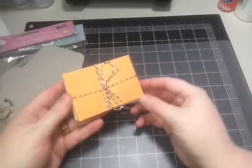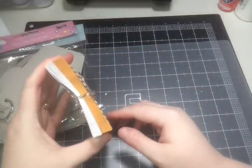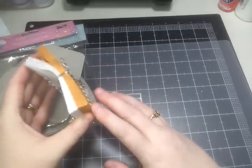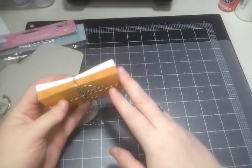I also have ten of each of these coin envelopes. They're really great for paper crafting, cards, and all that, but for you jewelry makers they're really great to package things in too, especially rings and stuff.